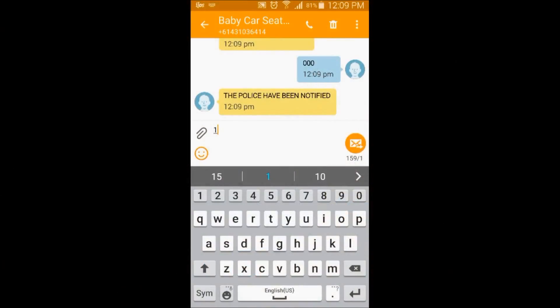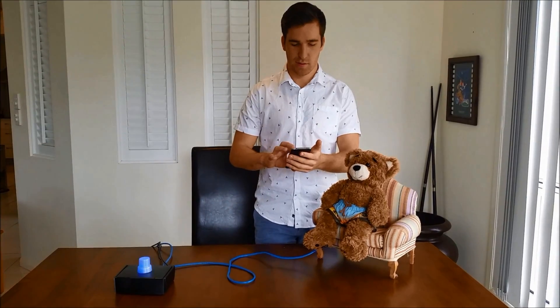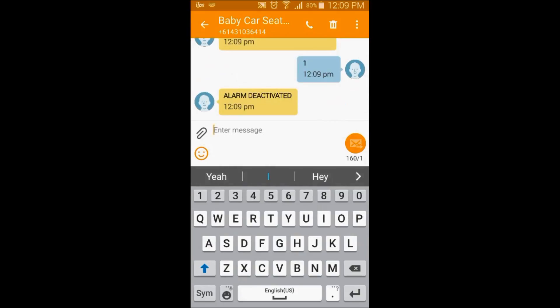Now if I send one to the device, the device will be deactivated. The device has now been deactivated.